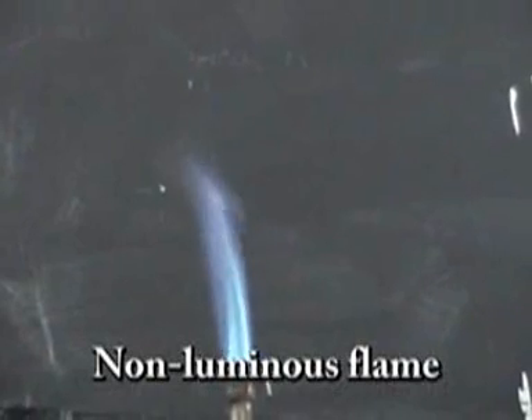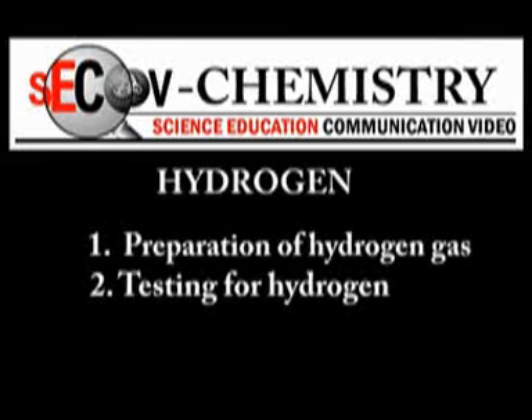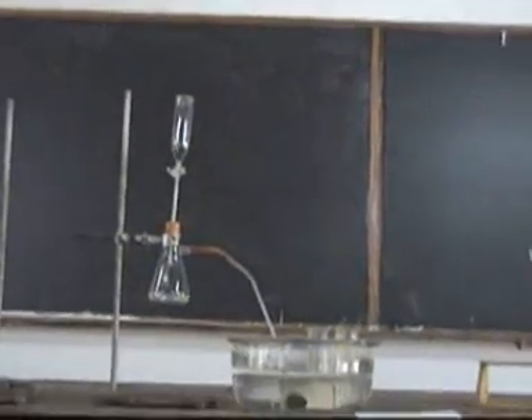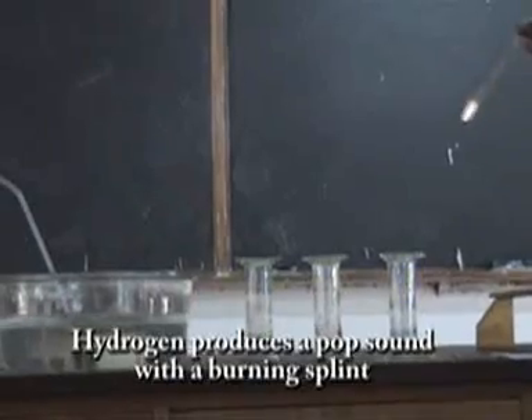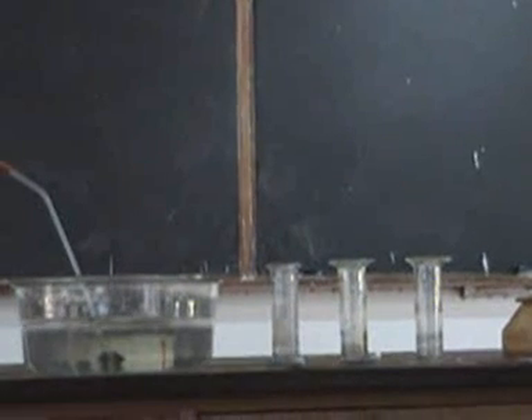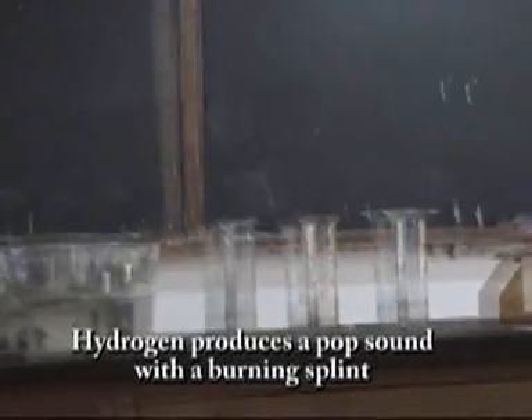Preparation of hydrogen gas and testing for hydrogen gas. This is a setup for preparation of hydrogen gas. The delivery tube is delivering the gas. We are now going to test for hydrogen gas — we use a burning splint, and there we go. A pop sound is produced in the first jar because it's fairly pure. Again, we use a burning splint in the second jar and a pop sound is produced.